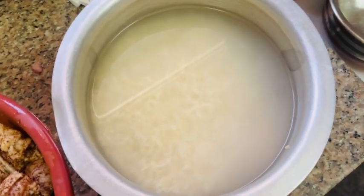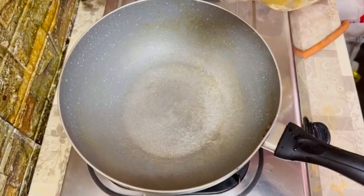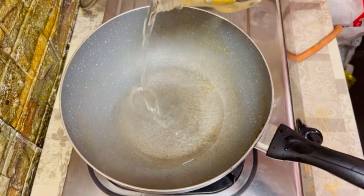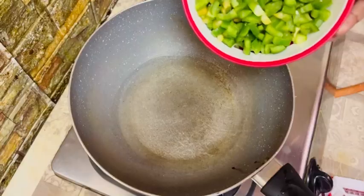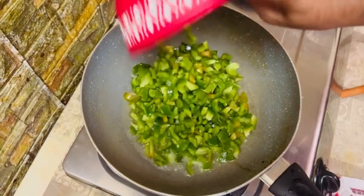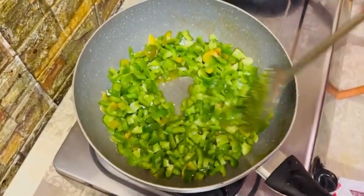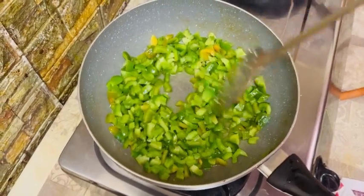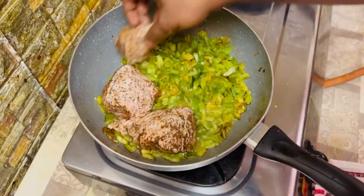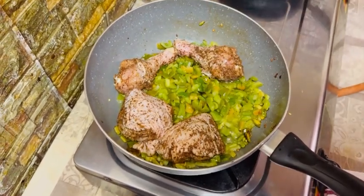We will add rice to the rice. Then we add 3 tablespoons of sunflower oil. Then we add capsicum. We will add capsicum. We will add 1 chicken.